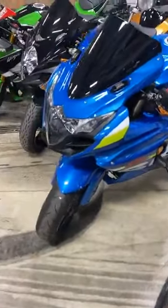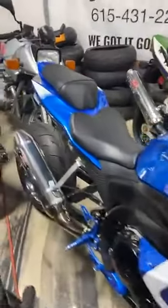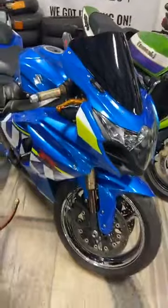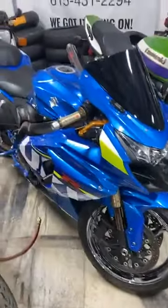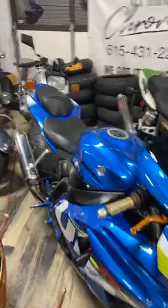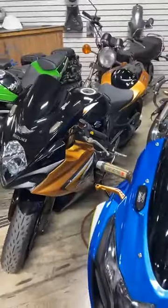2009 Gixxer 1000 — this one has an evil extended swingarm, chrome wheels, Yoshi exhaust, cool levers and grips on there. How much is this one? $6,950 on the 1000. Mr. Spears, it's right here.